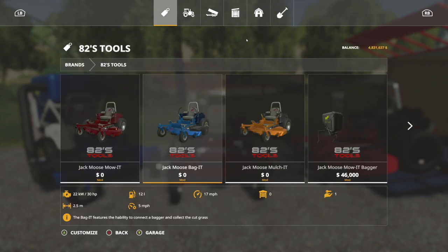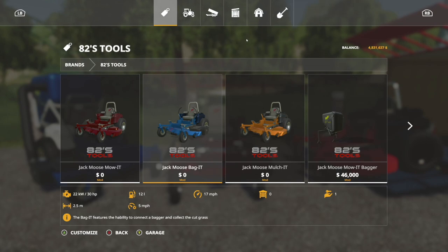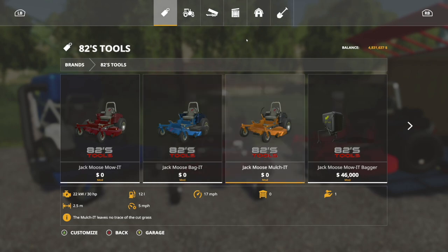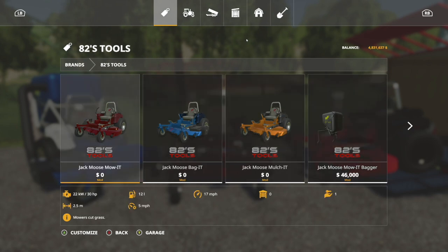Let's go into the store, go to Brands, go to 82's Tools, and right here you can see we have the Mow It, the Bag It, and the Mulch It, plus the Mow It Backer. All of these have special functions. The Mow It just cuts grass. The Bag It features the ability to connect a bagger and collect the cut grass, so we'll need the bagging module for that. The Mulch It leaves no trace of cut grass whatsoever. Lastly, the Jack Moose Mow It Bagger — this forge wagon collects grass, hay, straw, and can be filled with chaff.